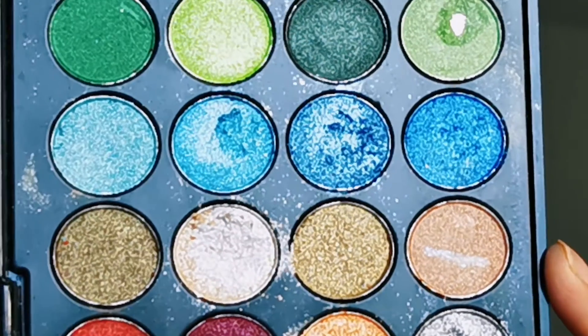Now you can see this silver shade is not very impactful — look how it barely shows up. The reason is the pigmentation is poor. But color-wise it is really beautiful.